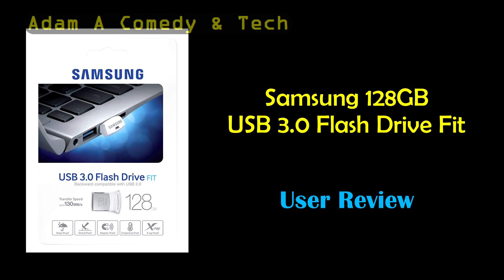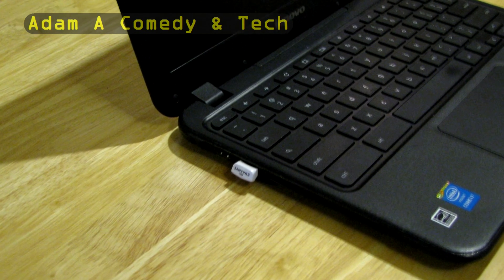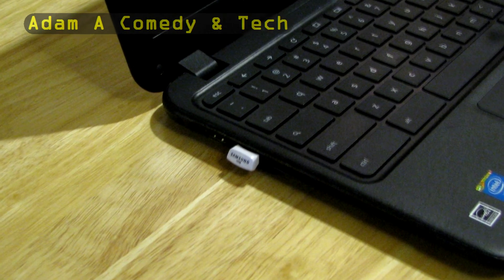A great use of this drive would be if you have a small laptop with a small hard drive and need more space for music, movies, or TV shows. That's what I'm using it for, and it works perfectly for my Chromebook — I can just leave the flash drive in there all the time.